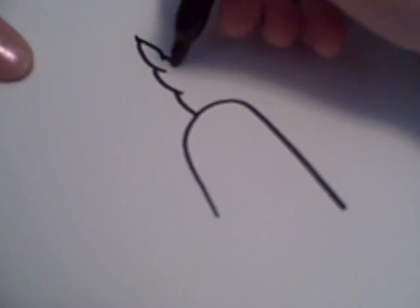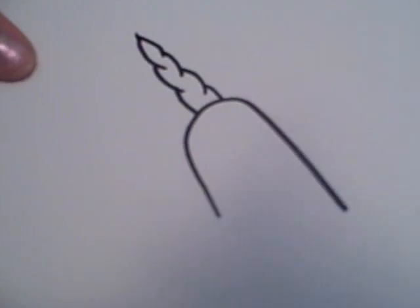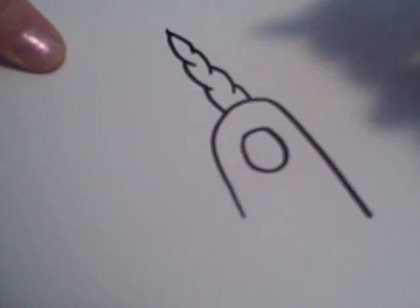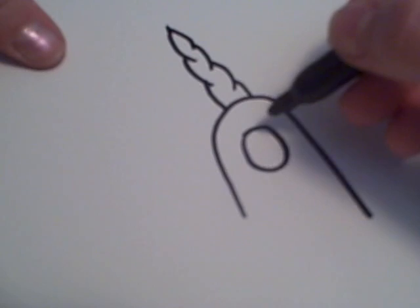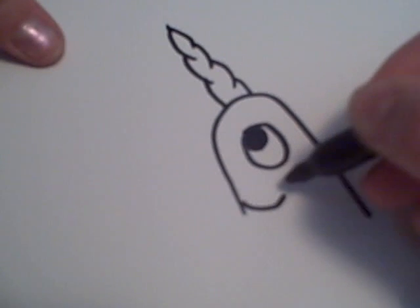Kind of curved, if you will. Then you do the same thing on the other side. Then you draw a circle and a pupil. Then you draw a smile.